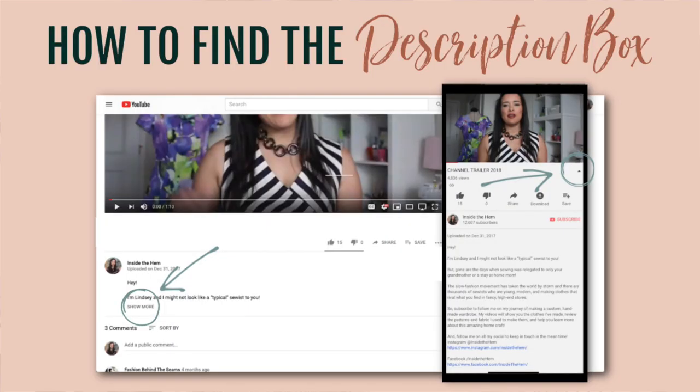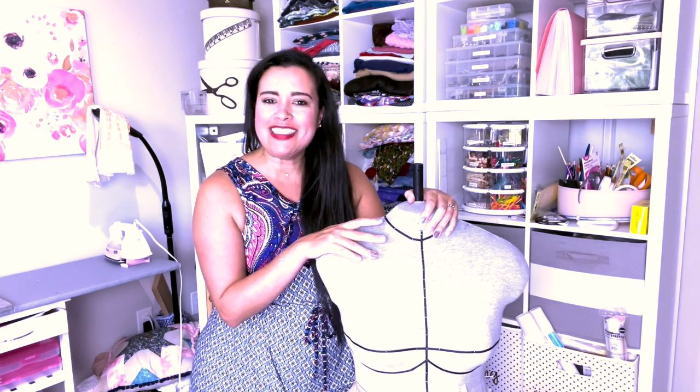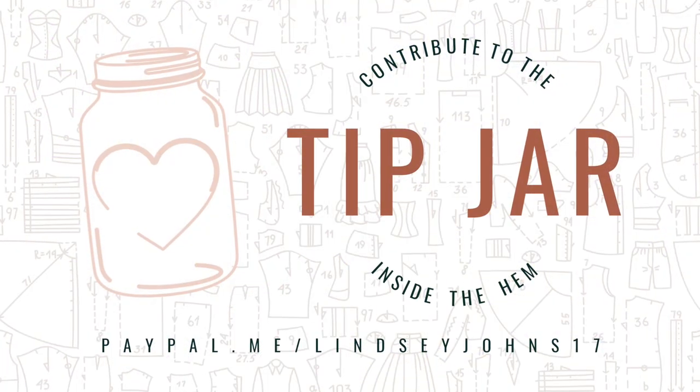Don't forget to check out the description box — I have a link where you can check out Ditto form. She is actively on the road doing scans in different parts of the country at different times of the year. If your city isn't on the schedule, reach out anyway — she will plan a trip around your area if enough people express interest. That's it for me today — happy waistband making, and I'll see you very soon!